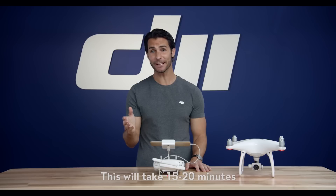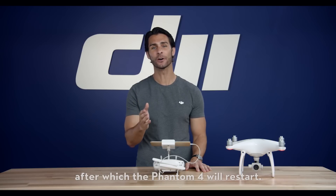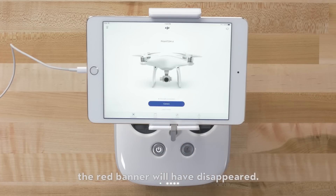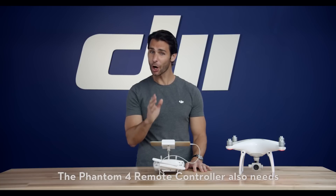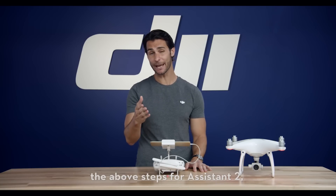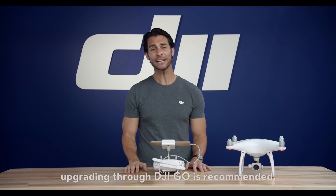This will take 15 to 20 minutes, after which the Phantom 4 will restart. Once connected to the DJI Go app again, the red banner will have disappeared. The Phantom 4 remote controller also needs occasional upgrading, and while you can do it following the above steps for Assistant 2, upgrading through DJI Go is recommended.